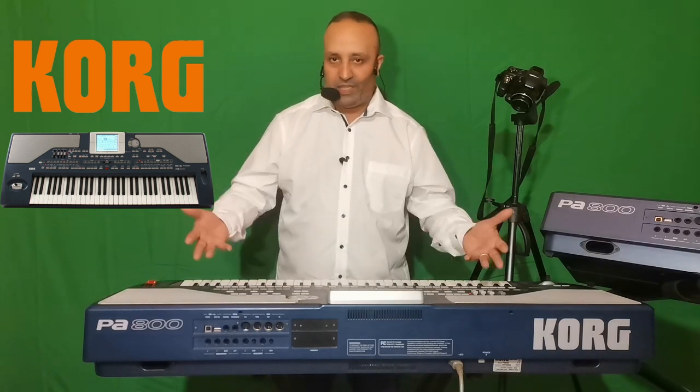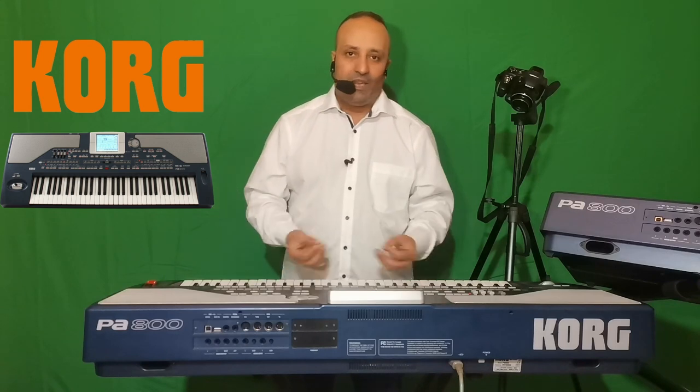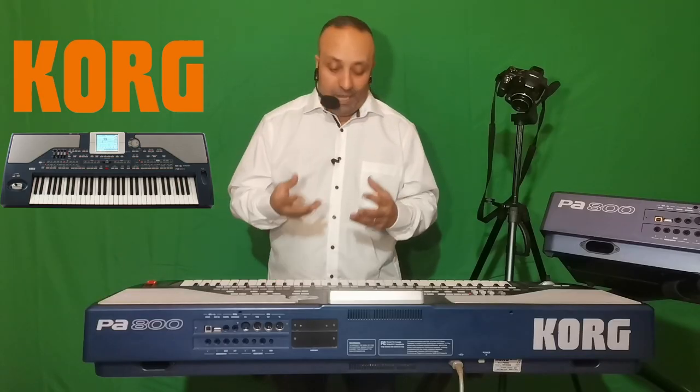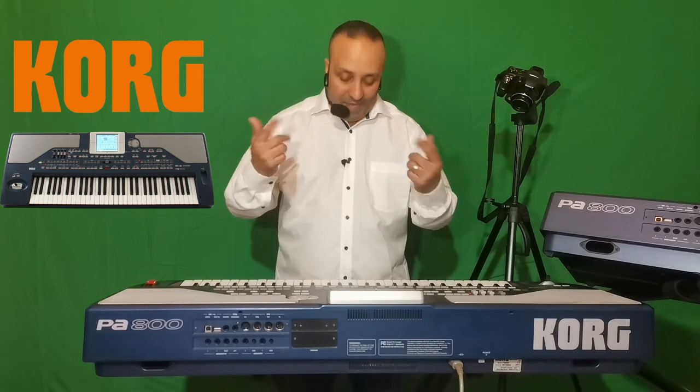Le sampler, c'est quand vous voulez rapporter des sons ou de la rythmique au niveau de votre clavier. En français, on va dire qu'on va échantillonner des sons ou de la rythmique pour pouvoir la faire reconnaître au clavier. Par exemple, si un son m'intéresse qui provient d'un autre clavier, comme le Triton, je peux très bien l'intégrer ici.